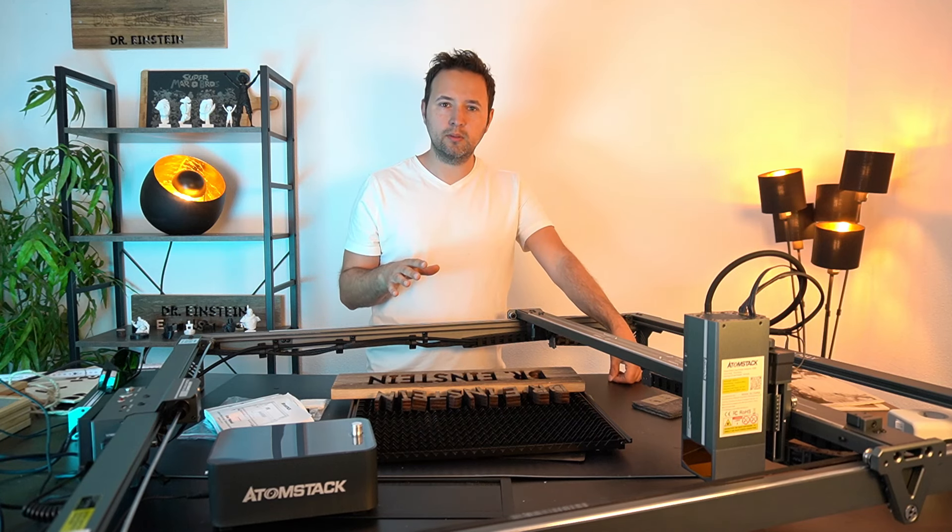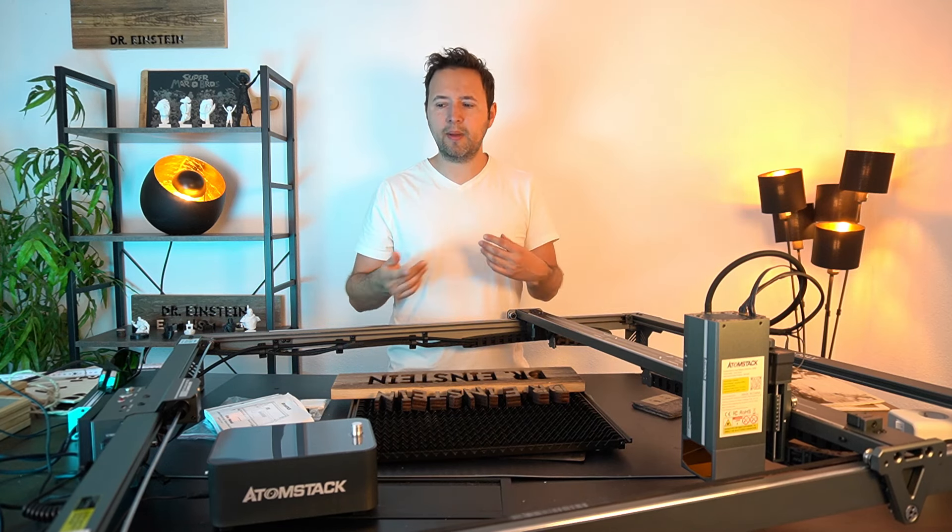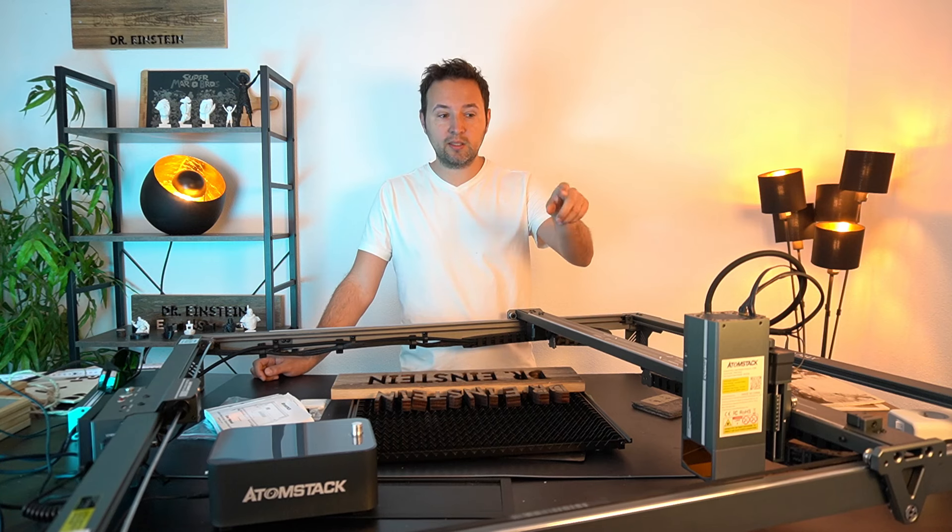Das ist so viel angenehmer wenn man nebenbei am Laptop arbeitet. Bei anderen dreht das Ding und dreht, dann muss man ihn immer ausschalten weil es in den Ohren rauscht. Man kann hier ganz bequem den Rahmen abfahren – da ist auch ein Laserkreuz mit dabei – und der Lüfter ist aus. Erst wenn man mit dem Bearbeiten startet, geht der Lüfter an. Das finde ich mal ganz wichtig.